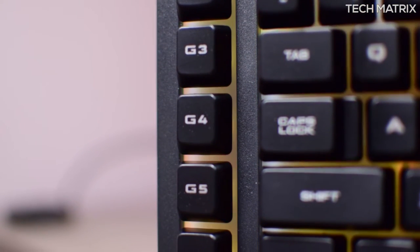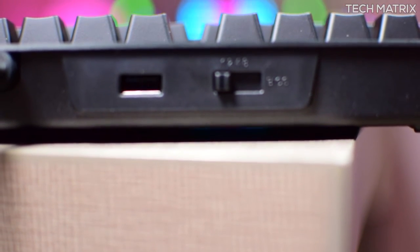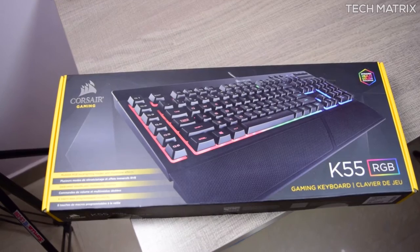There are a couple of drawbacks however — there is no software integration, so all settings have to be done manually on the keyboard, which is sometimes fine but software would give complete control. There's also no USB passthrough, but I won't complain as it's under $50 and these are one of the best cheapest gaming keyboards available with so many features.